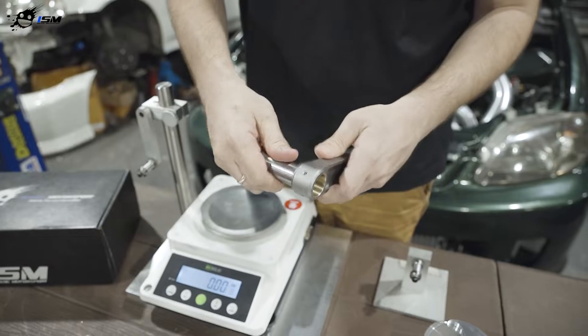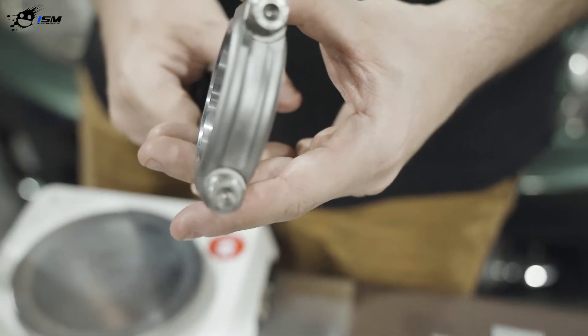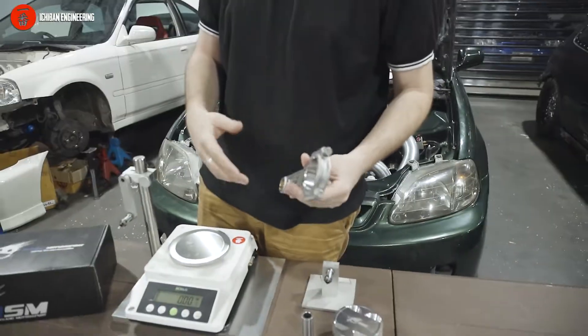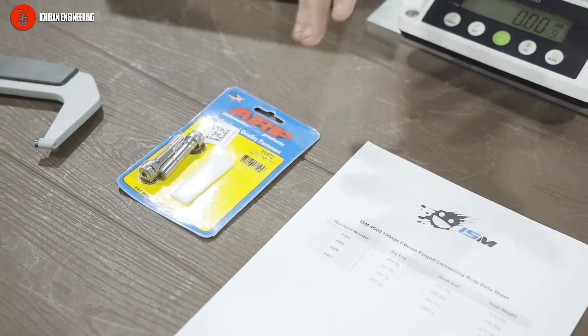This gives better oiling than normal rods. We use ARP625 on this specific rod, and you can get ARP2000 as well. Unfortunately some companies sell fake ARPs — we use only original ARP fasteners sourced directly from ARP.